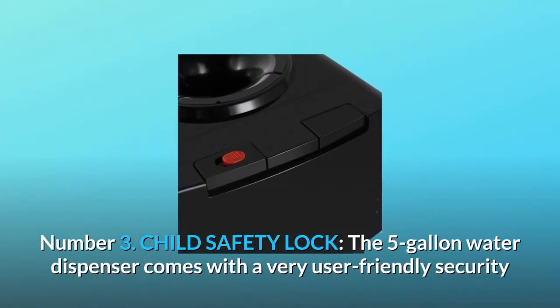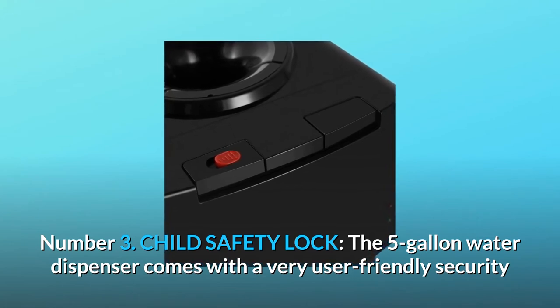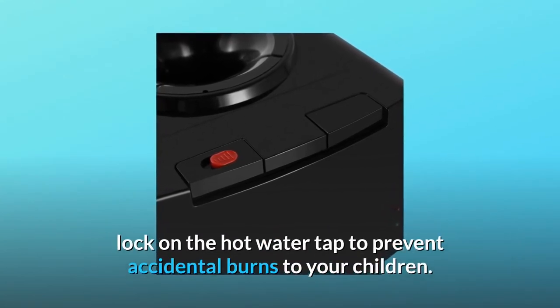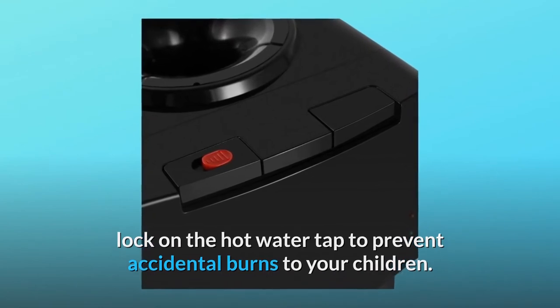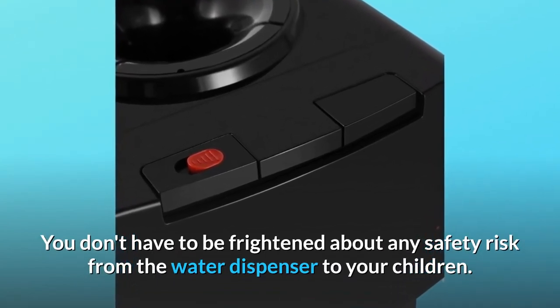Number three: child safety lock. The five gallon water dispenser comes with a very user-friendly security lock on the hot water tap to prevent accidental burns to your children. You don't have to be frightened about any safety risk from the water dispenser to your children.